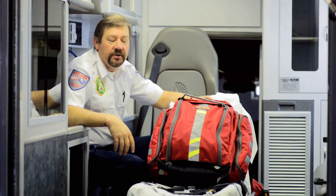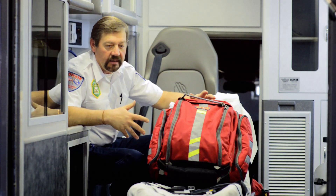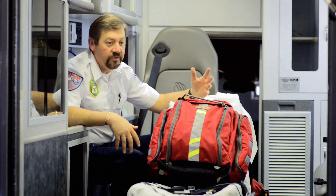Hello, I'm Paul with Dixie Ambulance here in Southern Utah. I'm just here today to tell you a little bit about my StatPak G1 Breather.